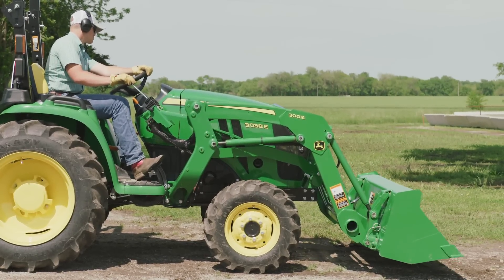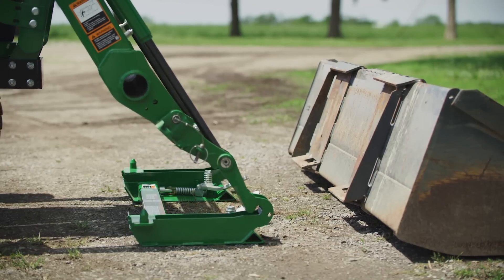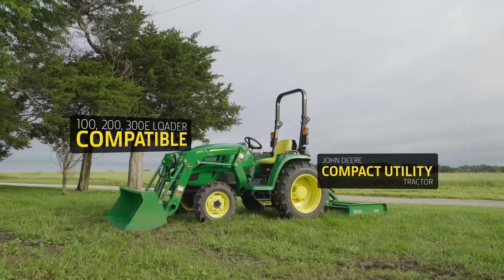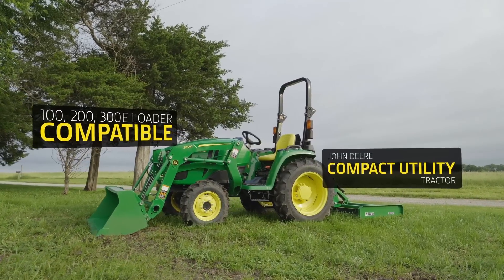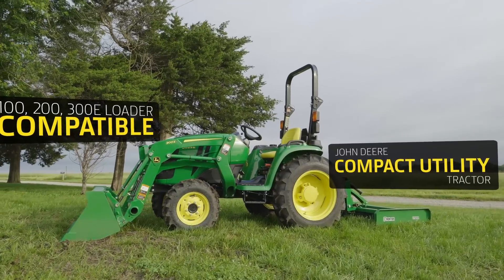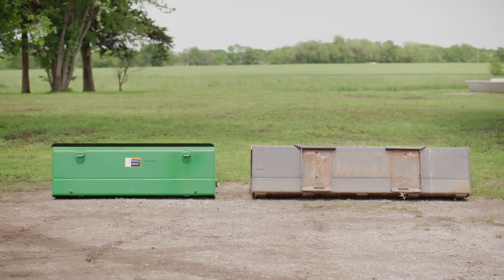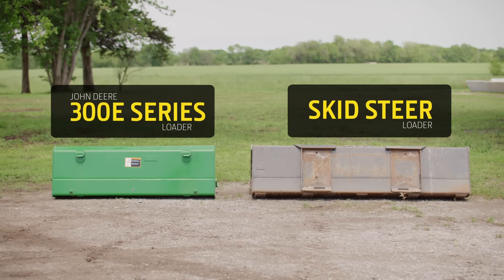In 2019, we produced a TIPS notebook video on why you should know about a skid steer adapter for your loader. It featured a Frontier SA-20F skid steer carrier adapter that's compatible with smaller John Deere loaders for compact utility tractors that use the hook and pin quick attach carrier. It allows you to adapt those loaders so you can use skid steer style attachments with them.